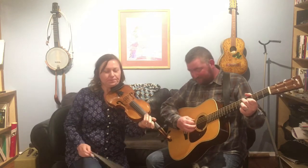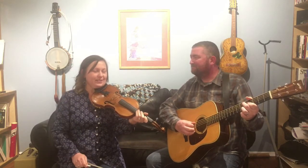This is Harvest Home, and this is for Lizzie, because she likes to dance hornpipes.